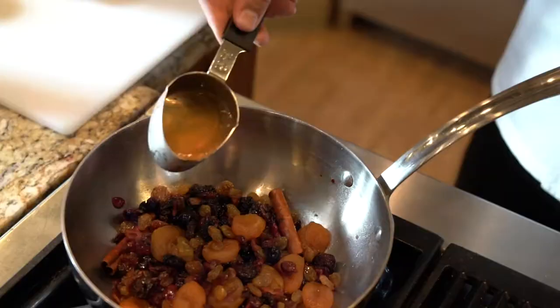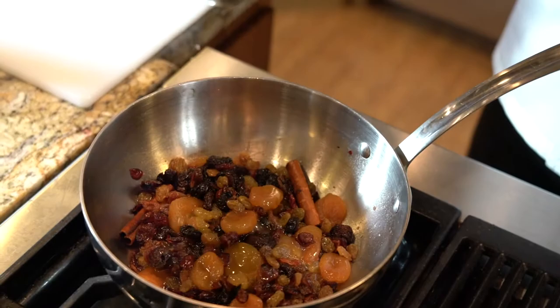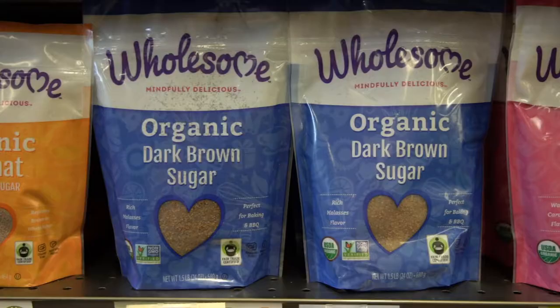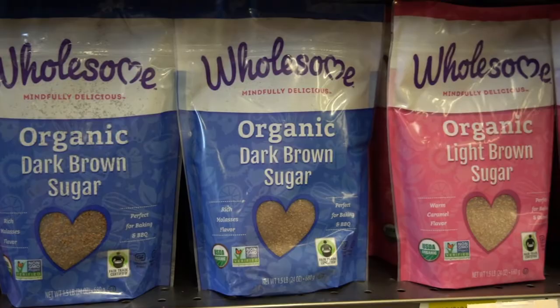Once the flame has died down, you want to add a quarter cup of ginger kombucha, and on top of that we are using Market of Choice fresh squeezed orange juice. I have one tablespoon of brown sugar. This isn't any ordinary brown sugar though — this is from Wholesome, it's organic. The molasses flavor in it is deeper than any other brown sugar that I've come across.